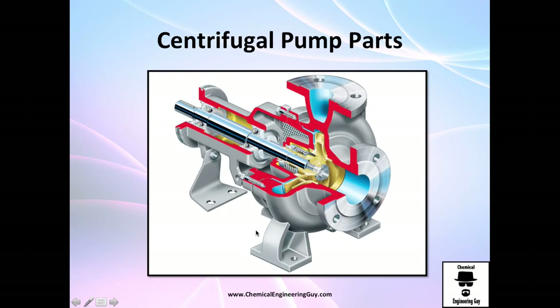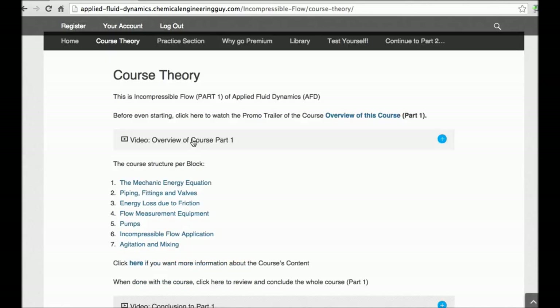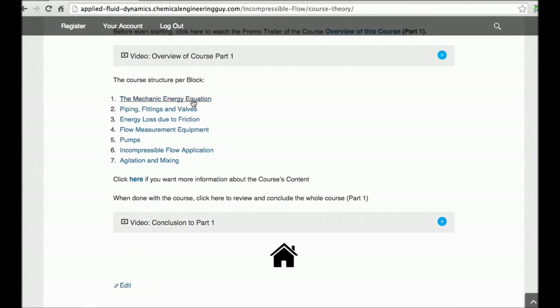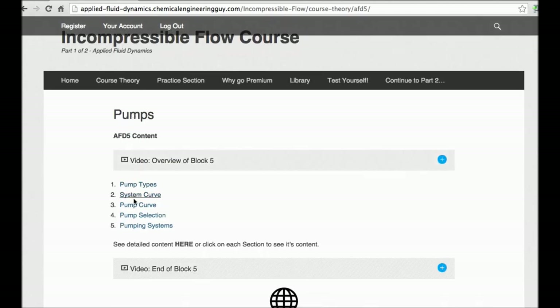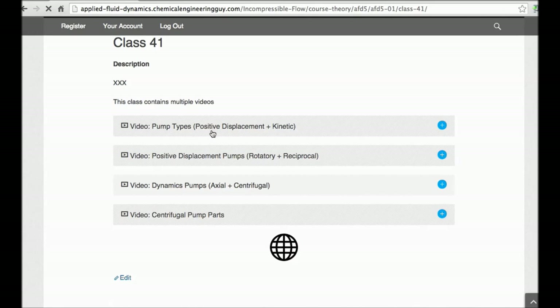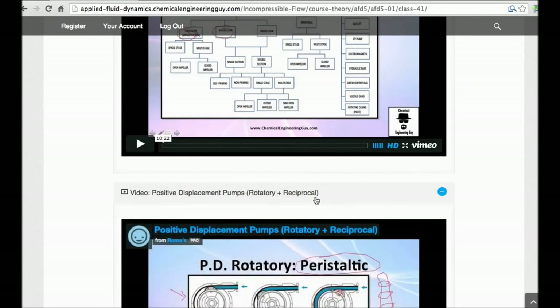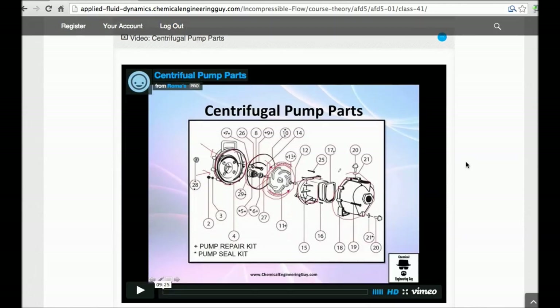In the next video we're going to check about the performance of the centrifugal pump. This was a free preview — if you want full access, go to my incompressible flow course; the link is in the description. You'll get a very straightforward, user-friendly interface. For example, if you were studying pumps you have the pump block with all the classes. Positive displacement pumps, rotary and reciprocating types, and centrifugal pumps — which is a very important topic — are all included.